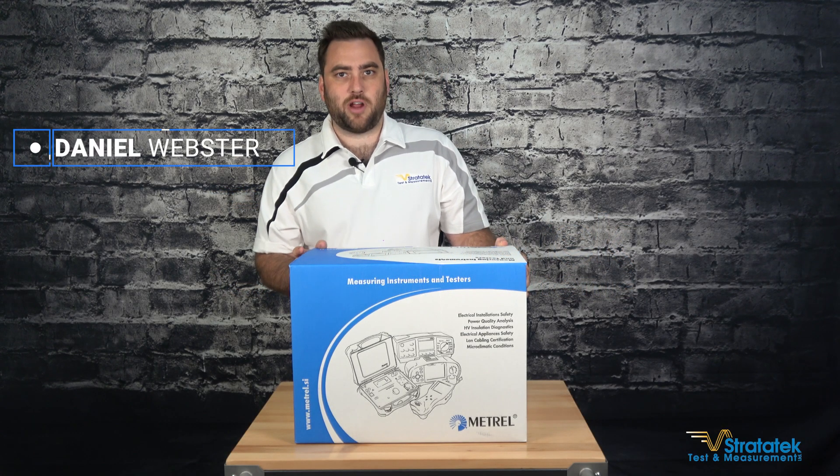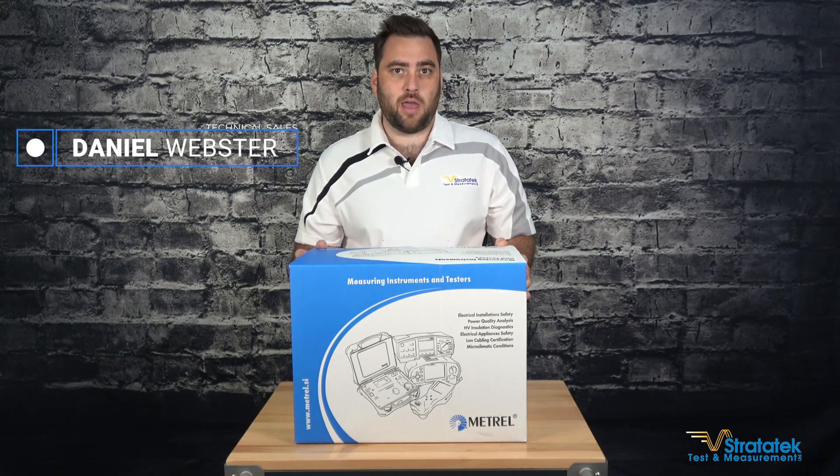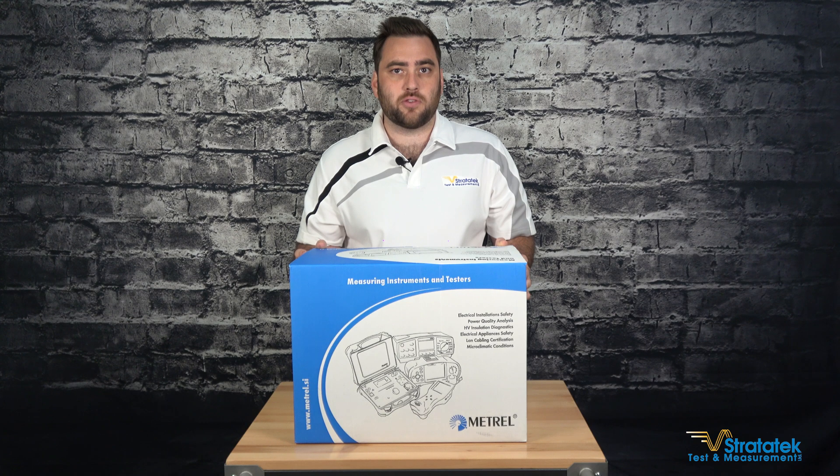Hi, I'm Dan Webster from Stratatech Test and Measurement. Today I'm going to unbox the Mitrelle MI3280 Digital Transformer Analyzer.